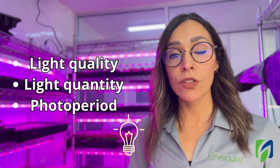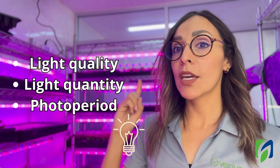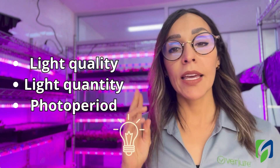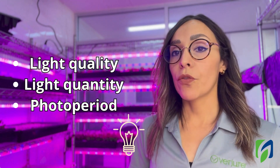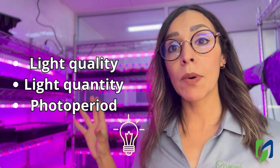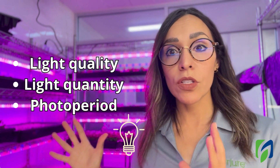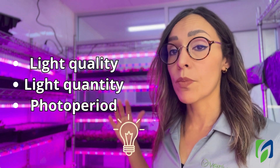Let's start by dividing the information so we can stay organized. We're going to speak about light quality, light quantity, and photo period. First, let's speak about light quality. Light quality is equal to the colors of light — the light spectrum that we are providing to our plants.